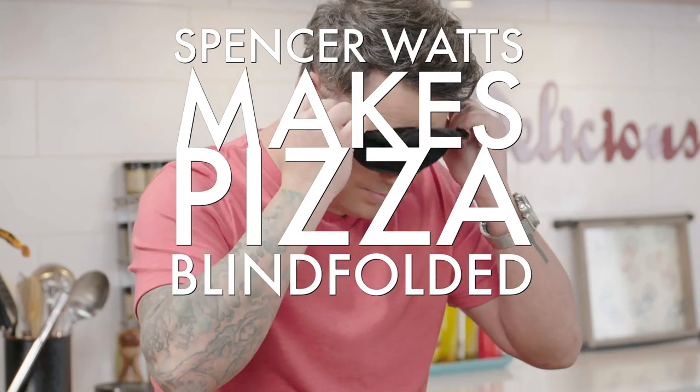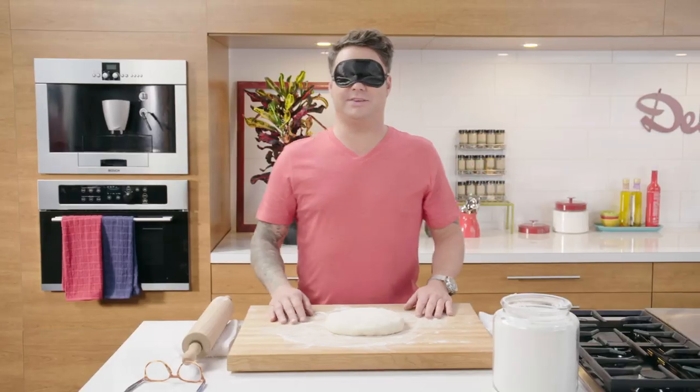Hey guys, Spencer Watts here, and welcome back to the Gusto YouTube channel. They say pizza makes anything possible, but today I'm going to find out if it's possible to make pizza blindfolded. Before I get started, make sure you subscribe. All right, let's get into this.